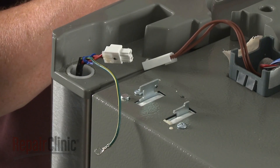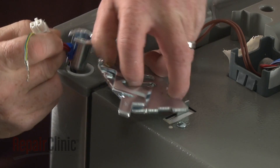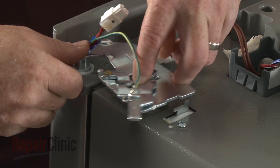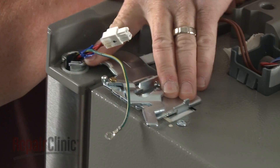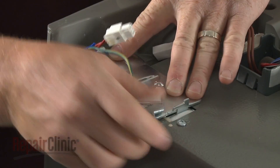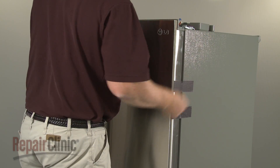Install the new door hinge by first aligning the wires in the slot in the hinge pin. Now insert the pin into the door and align the slots in the hinge with the tabs on the top of the cabinet. Secure the new hinge with the locking lever and remove the tape.